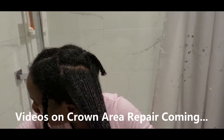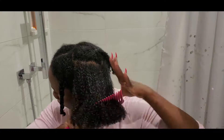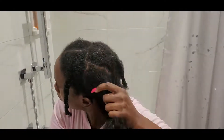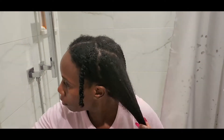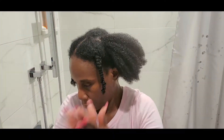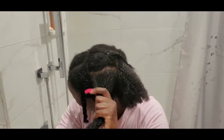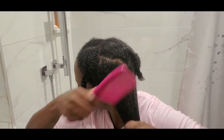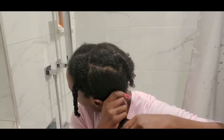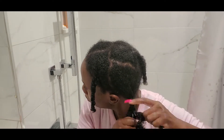I'm doing the same thing to the back — applying the Affigee, combing it through, smoothing it out, and then applying the Giovanni Direct Leave-In. This leave-in conditioner is very good for your hair. As you can see, my hair loves it a lot; it takes to it very very well. I've tried lots of different leave-ins, but I'm so happy to be returning to Giovanni because it's just one of the best.